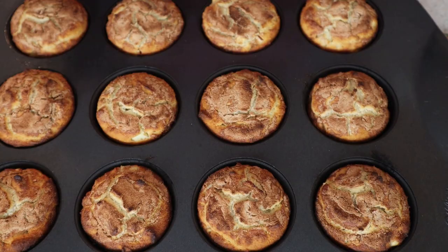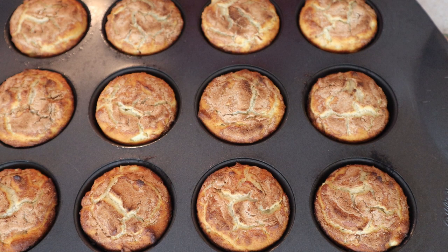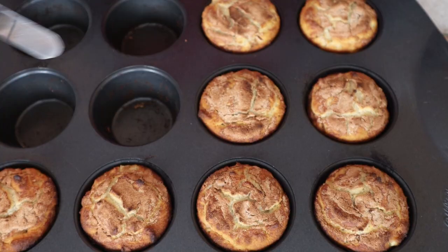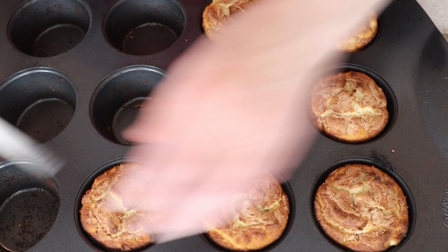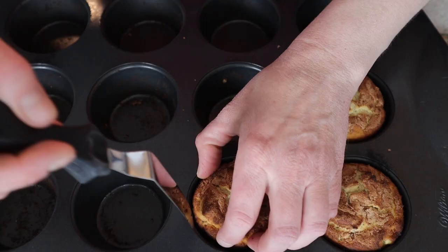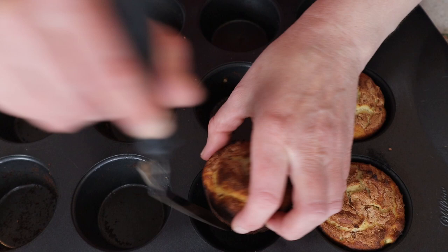I'm going to let them rest in the pan for about 10 minutes and then put them on my cooling rack. If you could smell these, they smell amazing. It's been about 10 minutes — this is where we find out how well we greased our muffin pan. I've got a little apple coming out of the bottom; I'm going to stick that back in. They look really dark. The muffin itself is actually golden brown, but where my date sugar is, it got a little bit darker. Don't worry — my muffins are not burnt, but they look burnt.